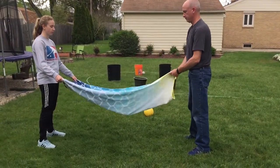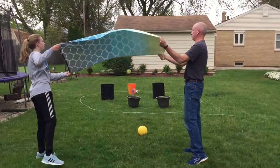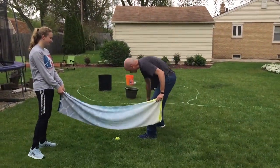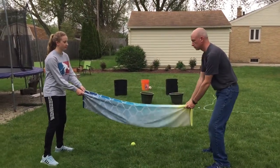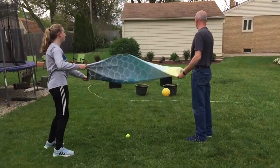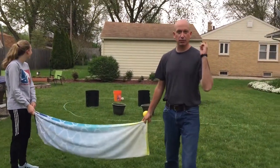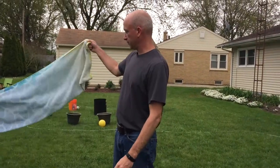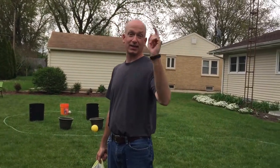Tennis ball here. Oh, that one didn't come out so good. We're going to try our last one. All right, and that is the game Launch. Again, have some fun. Get out your beach blankets — it's getting nice and warm. Stay safe, eat healthy, and keep moving.